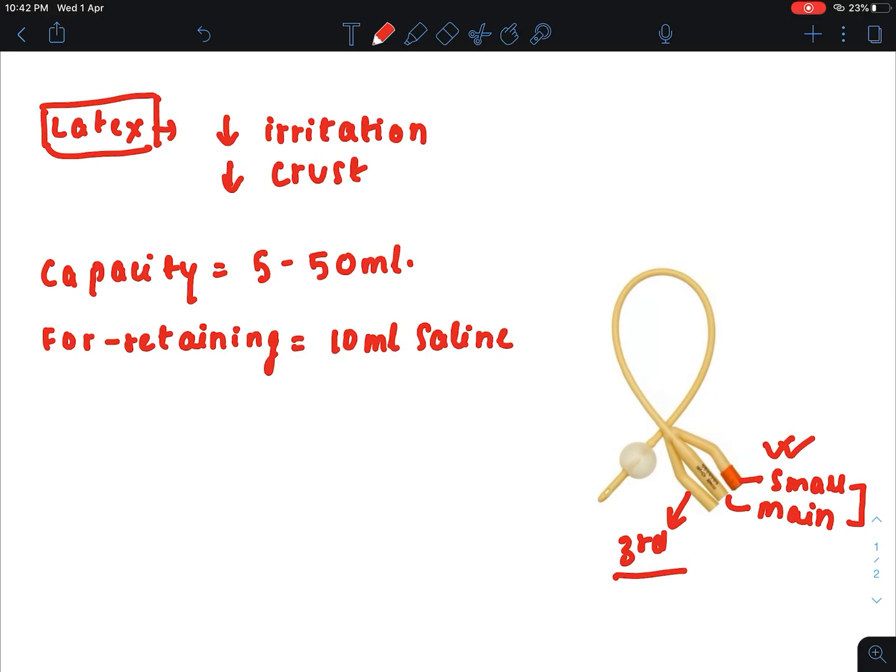Foley's catheter is also used for hemostatic compression effect, and for this purpose 30 to 50 ml of saline water is injected into the balloon.